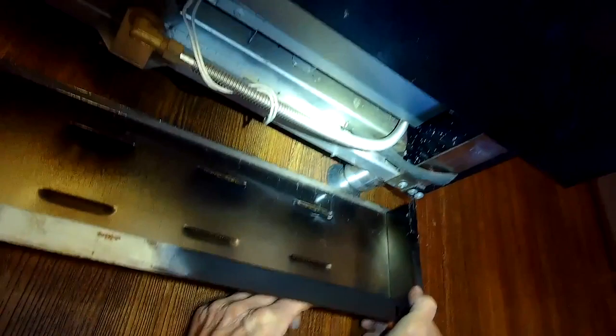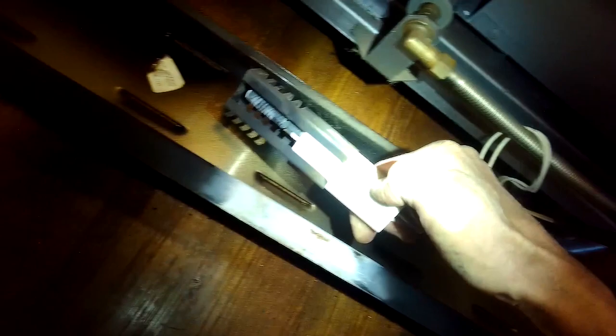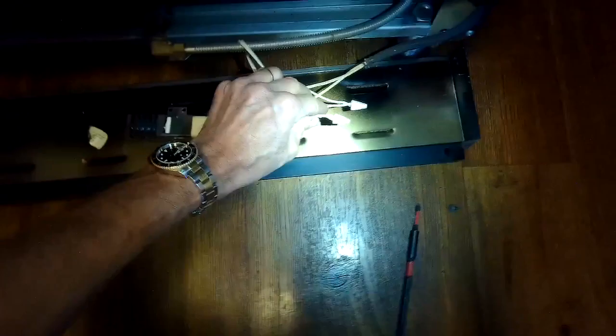We get the panel out of the way and then we see there are some wires with wire nuts on them. This means this one has had the igniter replaced previously, so this is not the original igniter. We're going to go ahead and pull out the old one — we already took it off its screw, so it comes right out. Then all we have to do is take those wire nuts off the old wires and splice in our new igniter.